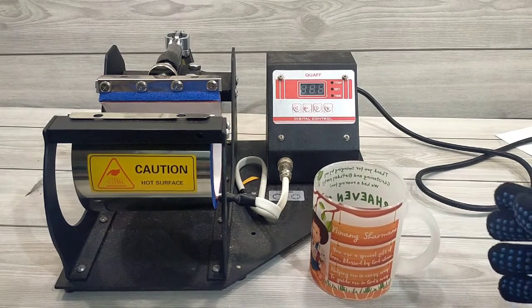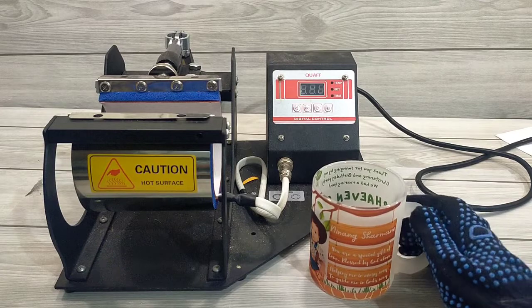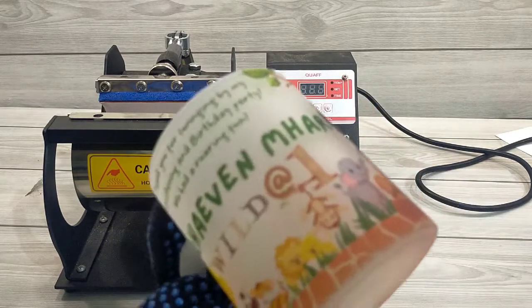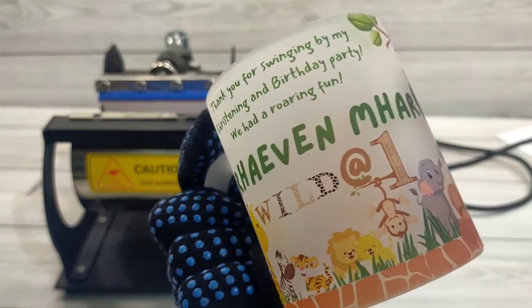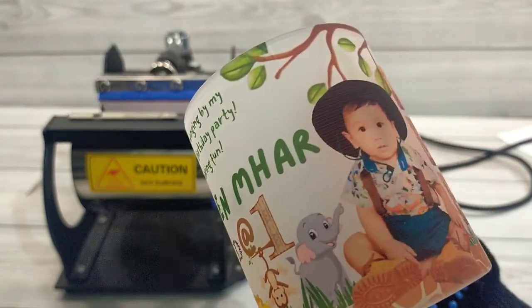Now, let's see how it turned out. The print is good and clear.